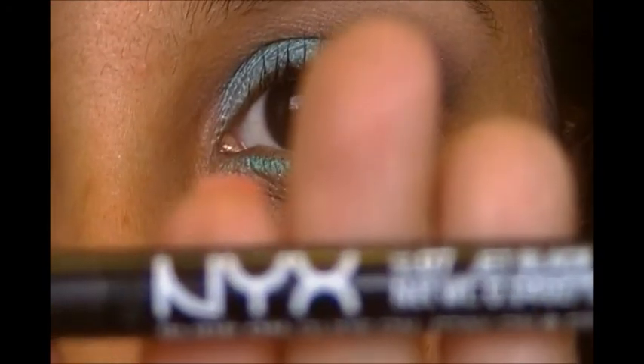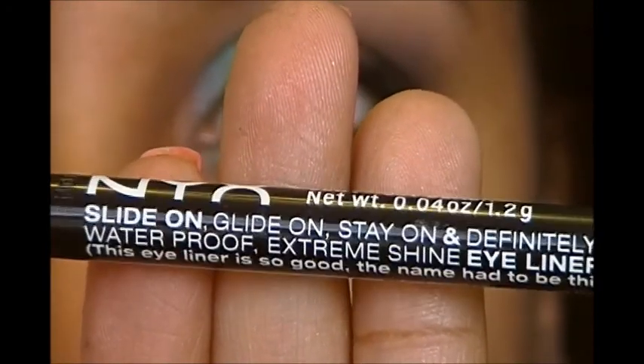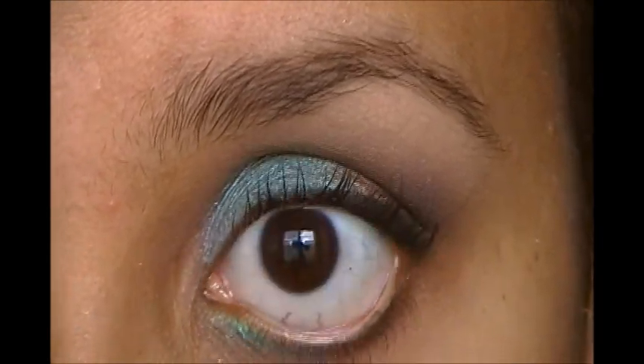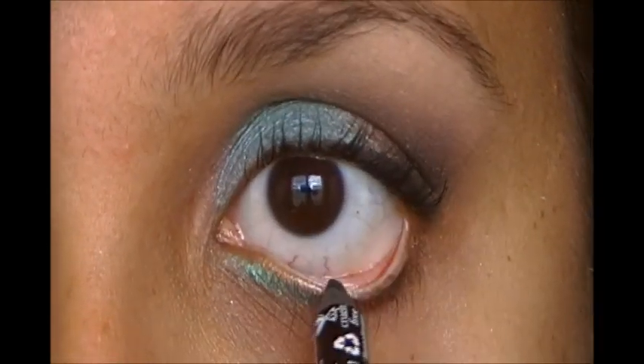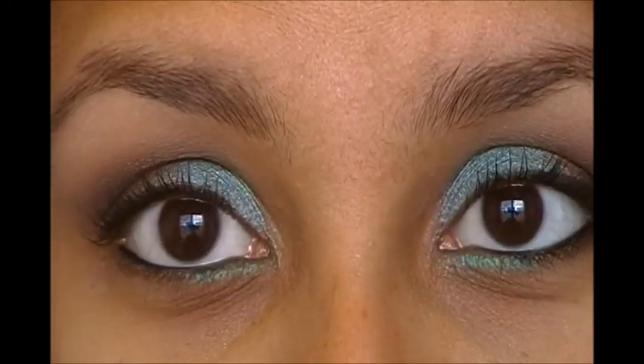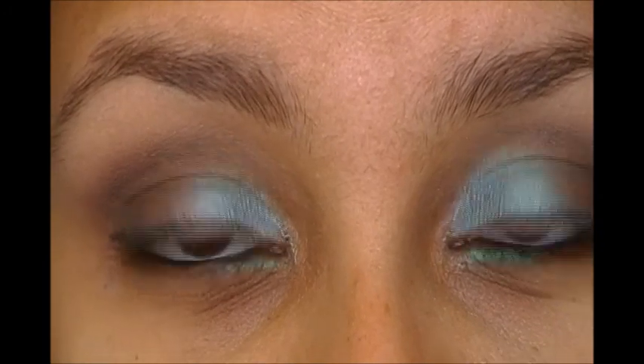Then I'm going to take my NYX Jet Black Slide-On Eyeliner and apply this on my waterline. And that is it for the eye portion — now I'm going to go into my face and tell you what I put on.